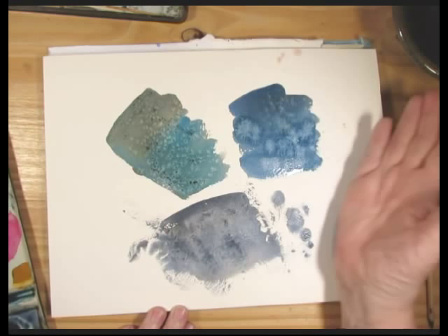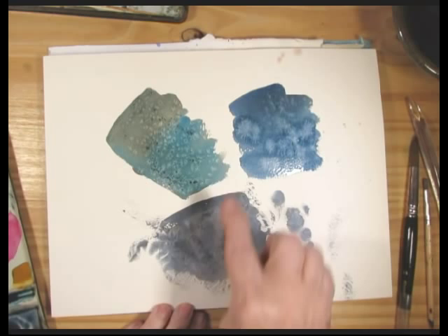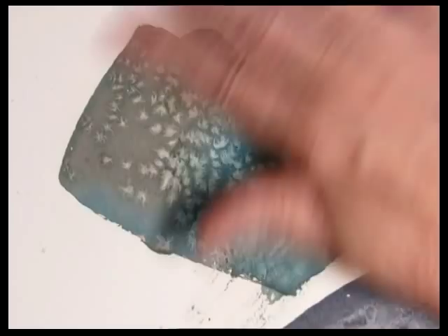When this wash is totally dry, then we wipe off the salt. Because if you do it before, you're going to smear your effects — and you don't want that. Or maybe you do; that's sometimes an interesting effect too. You can see that the salt has dried in place for the most part. Just brush it away, and you've got this lovely little snowflake pattern, or salt, or sand, whatever.